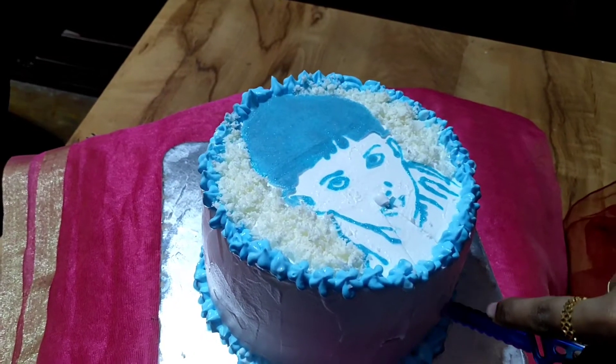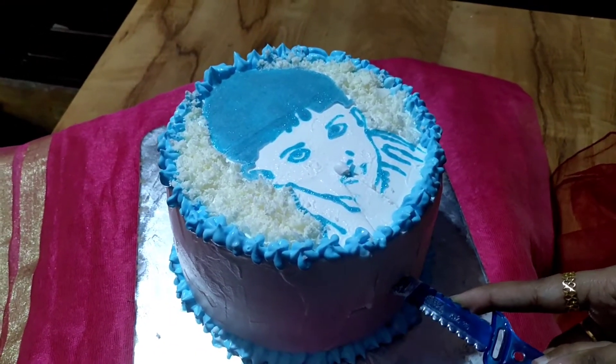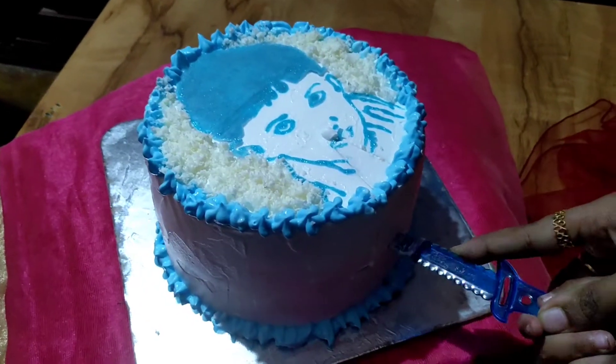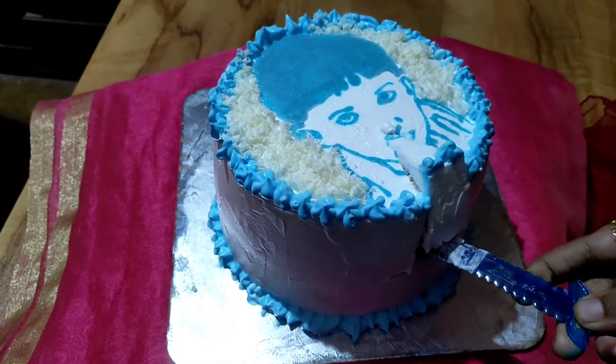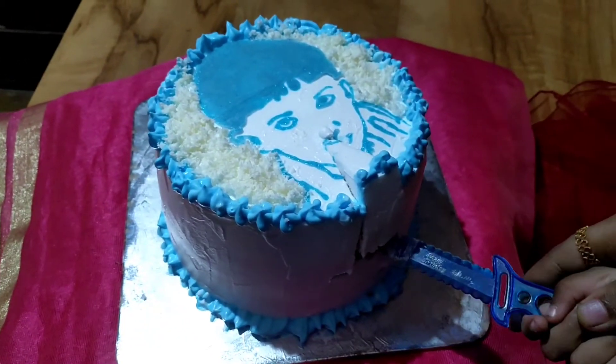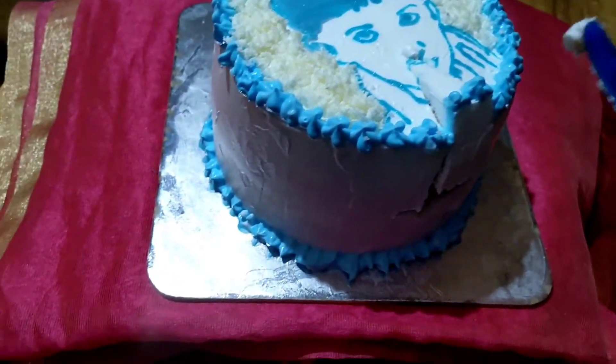It is on October 31st. You can cut the cake on the first birthday. I am getting a good idea to eat cake in the first photo. This video is about a photo print — it helps you create a photo print on the first photo.